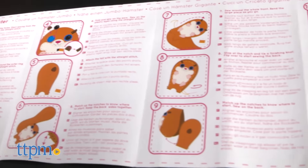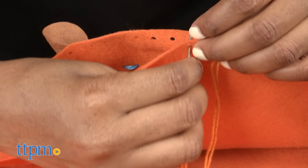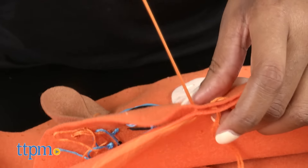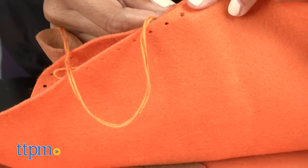To get started, you'll need a pair of scissors to cut your thread. Thread your needle and tie a knot at the end of the two strand thread. Match up the holes with the front body parts and start sewing from the back using a straight stitch.